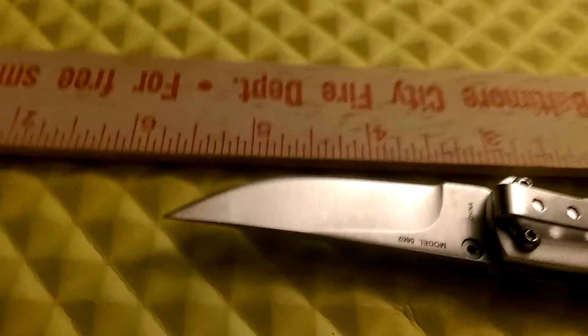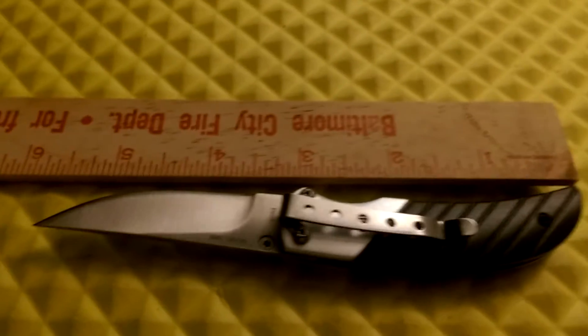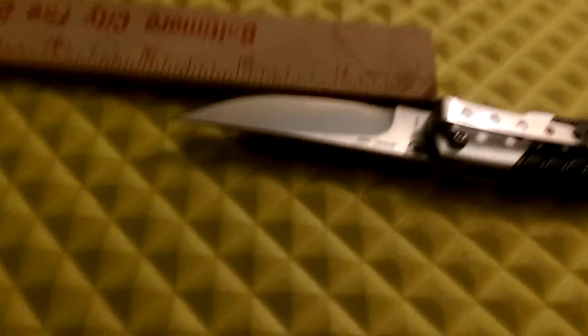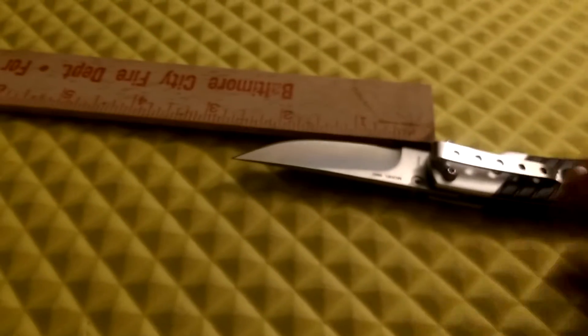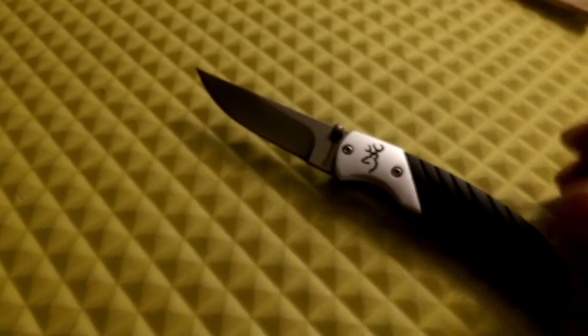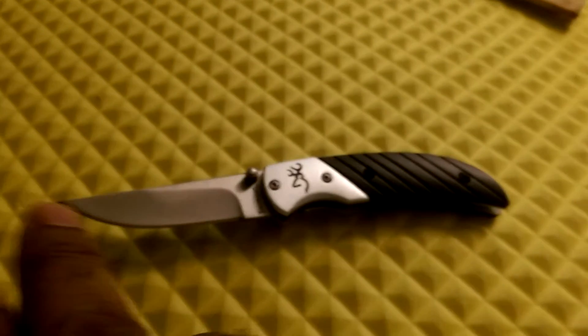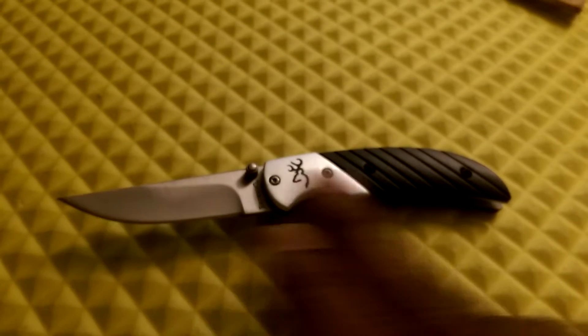Overall the entire knife is just five and a half inches long, and the blade is two and a half inches long — so 2.5 inches on the blade and 5.5 inches overall. It's a small knife; sometimes the folding handle alone is as long as this whole knife.